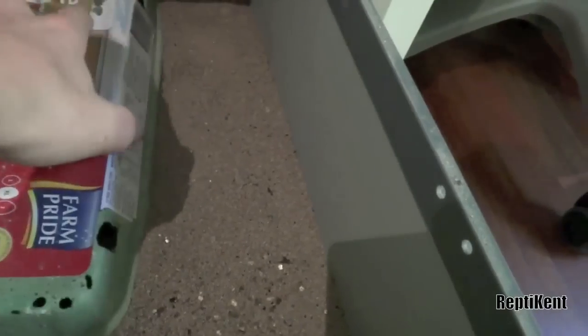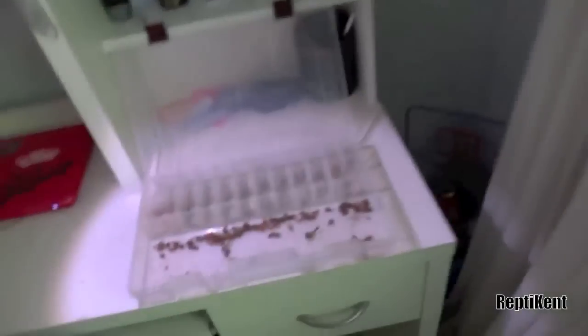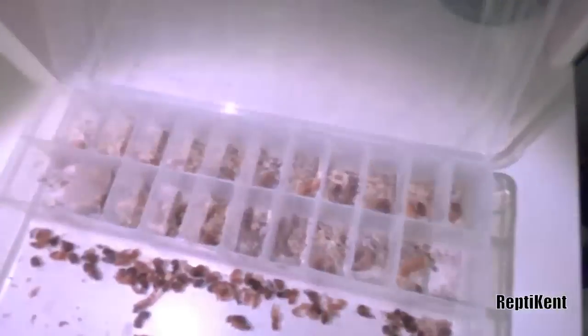Then they'll take another few days to turn into a black one. And once they've been in there for two, three weeks, they take a long time to die. So just put them out in your backyard, or kill them, or feed them to your dragons - or whatever reptiles you're breeding these for.